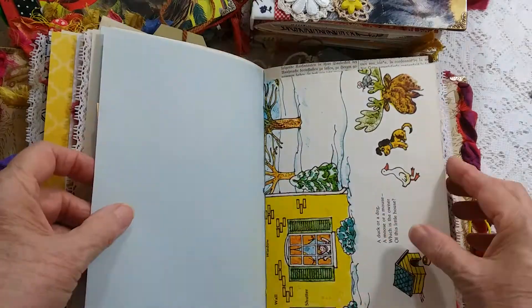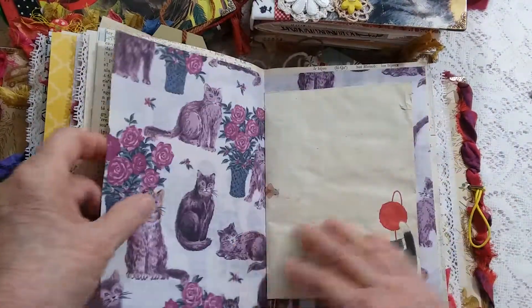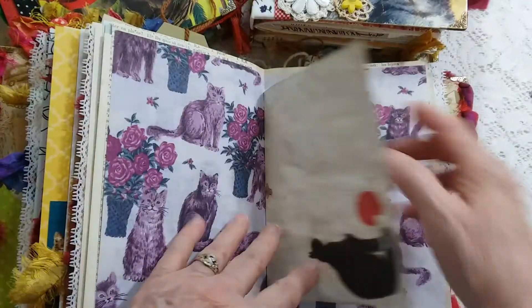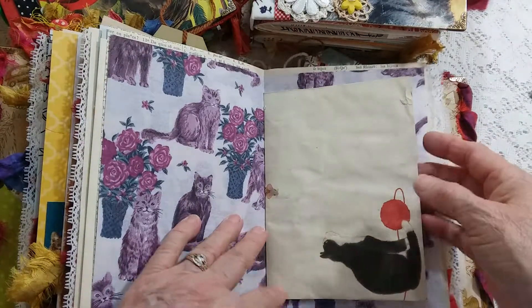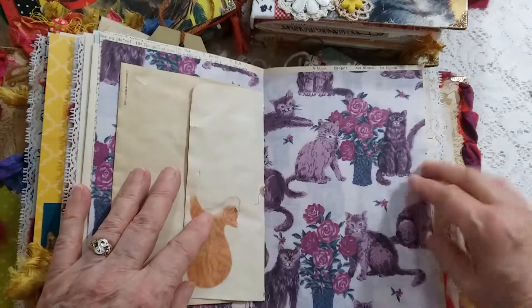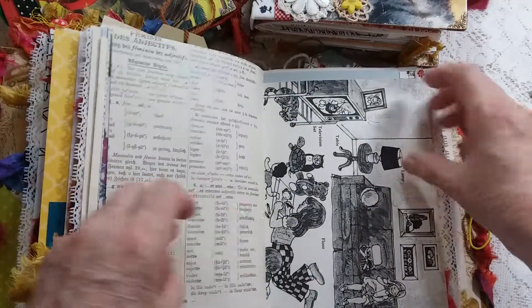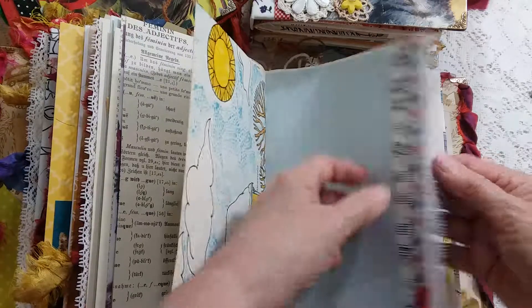Ribbon trim, coffee-dyed, tuck spot. An old cat envelope from many years ago — I coffee-dyed it, quite nice. This is the center of the signature, and a tuck spot.